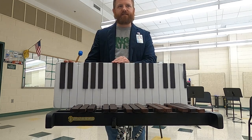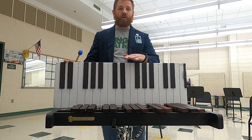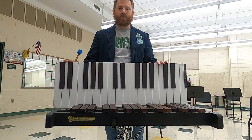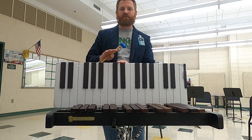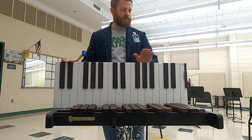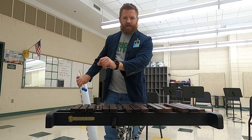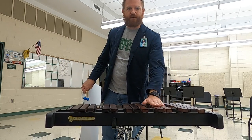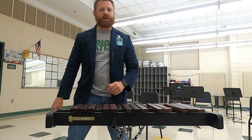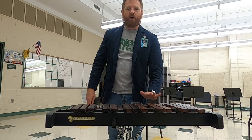Now look at where the placement of the note is in the staff. Is it low? Is it middle? Is it high? It's low — it's hanging below the staff. So we want to find the low D on our instrument, not the middle or the high one, but the low one. So maybe if you have this xylophone kit, you're looking at this D bar instead of the D bar that's up here. So every time you see that specific D, you're going to play the D bar right here.